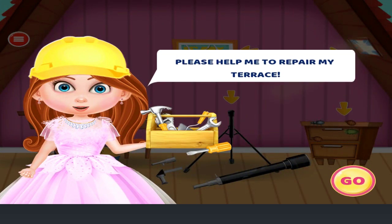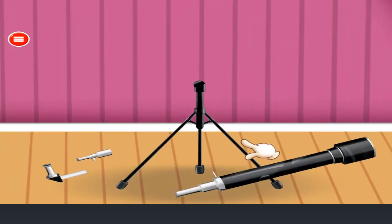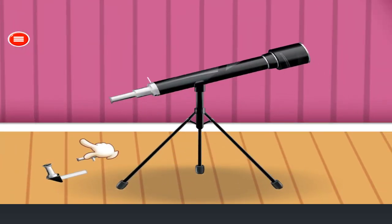Please help me to repair my terrace. Fix the telescope. Arrange pieces at the right places. Fantastic!